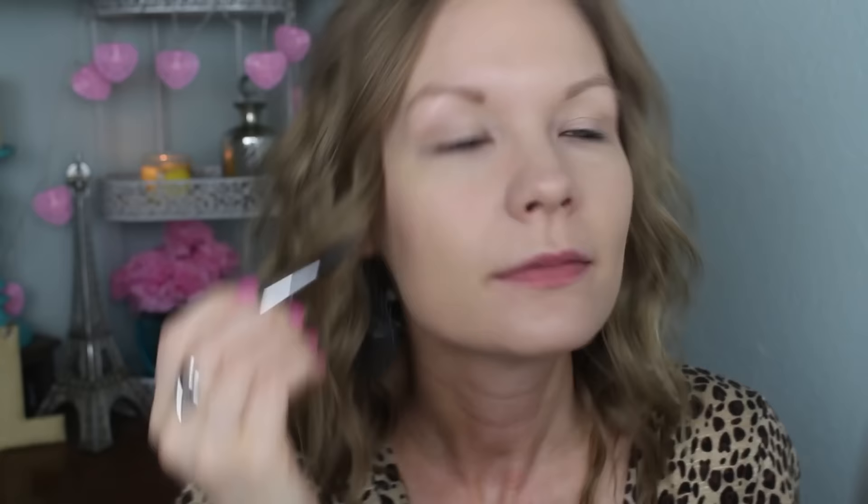Now I'm going to do my brows with MAC's Fling. Then I'm going to take some Urban Decay's Primer Potion, and then I'm going to put some of MAC's Painterly Paint Pot on the top half of my lids. I just like doing this because it cancels out any veining, discoloration, anything like that. And it also helps my eyeshadows stay on longer, so I almost always do this.